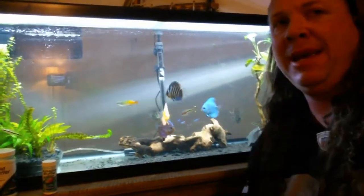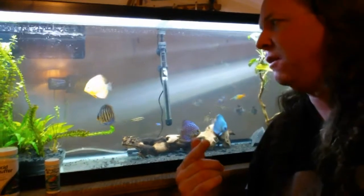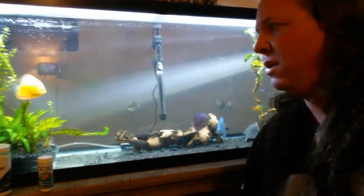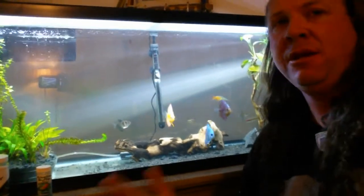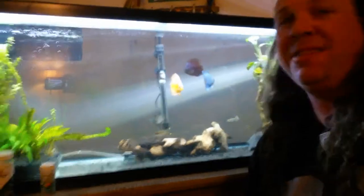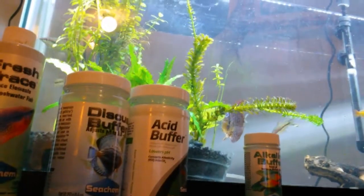One word of caution: don't take the acid buffers and try to add them directly to your tank. If you do, you can actually burn the discus's gills. If you see them breathing out of one gill, getting irritated, rubbing, or looking unhappy, that's because you've harmed their gills. Use the buffer inside your barrel or buckets, measure it there, and the great thing is once you've done the measuring one time, you'll always know what amounts to use.